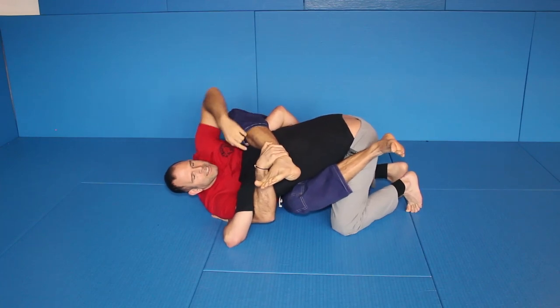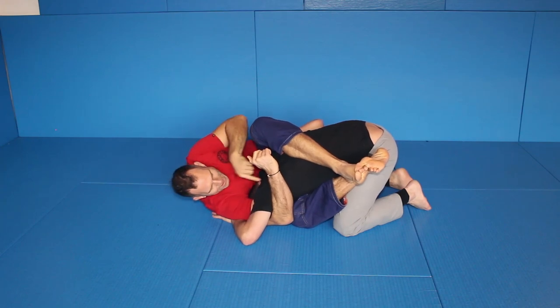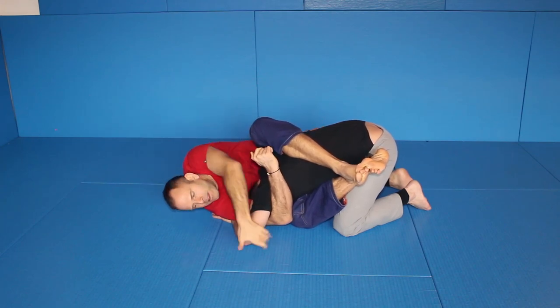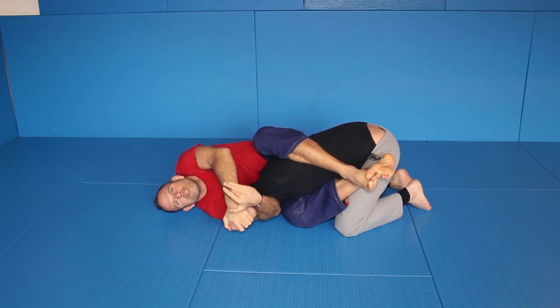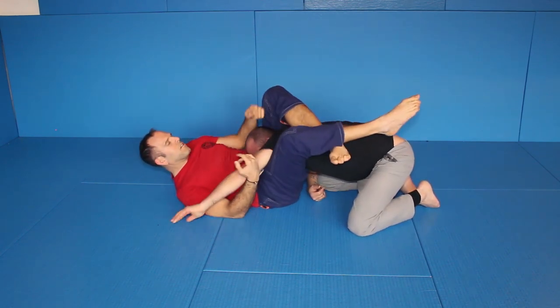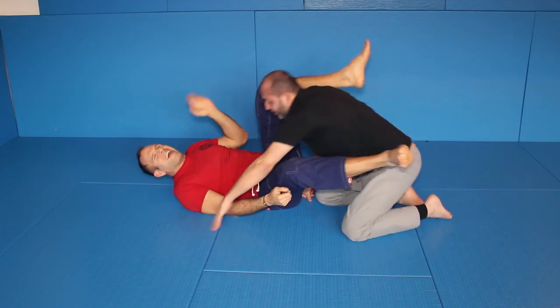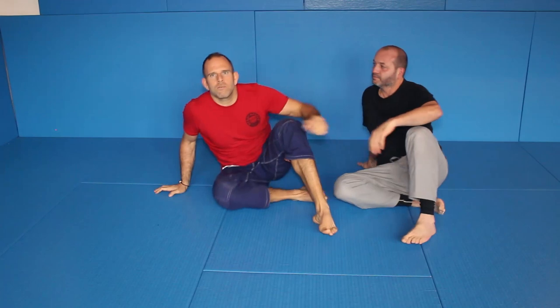You control. You wiggle out and still — even when you make distance — you still have the neck. And then from the neck you go to the elbow, which is still creating torque and breaking down his posture. You go back and his whole posture is broken. You can triangle, arm bar, whatever — it doesn't matter much because the posture is broken.